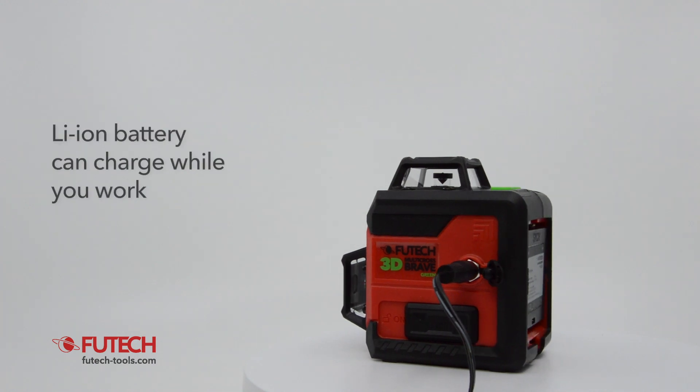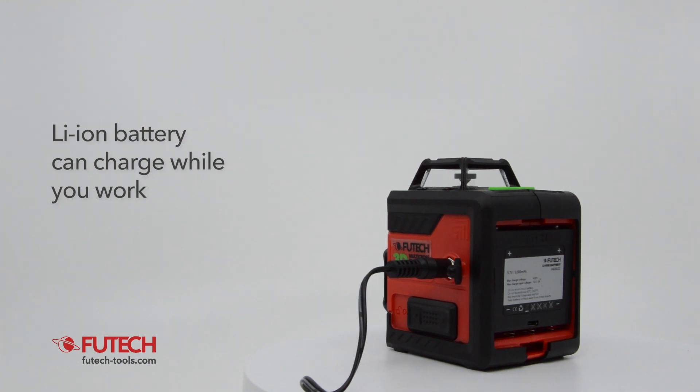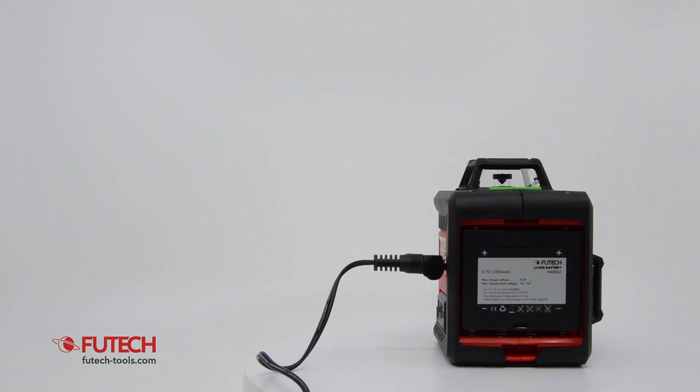The Fiutec MC3D Brave is powered by a lithium-ion battery. The battery can be charged during operation of this cross-line laser. It can also be replaced by another lithium-ion battery or by four AA batteries.